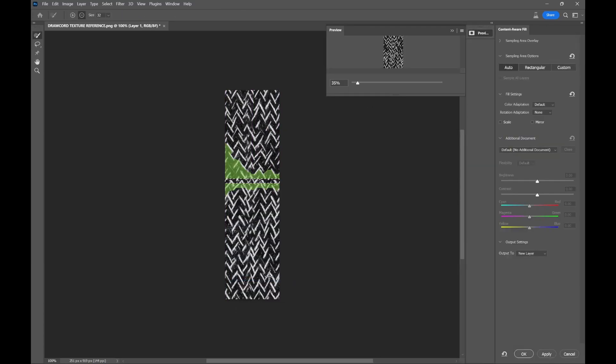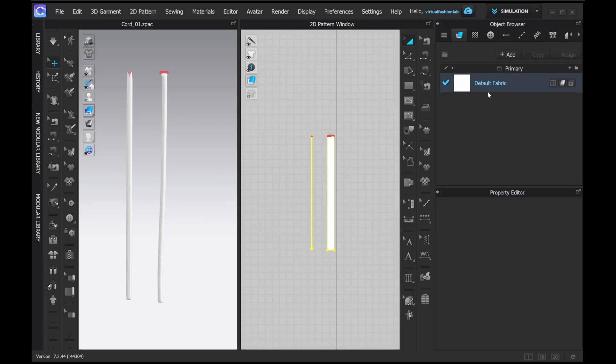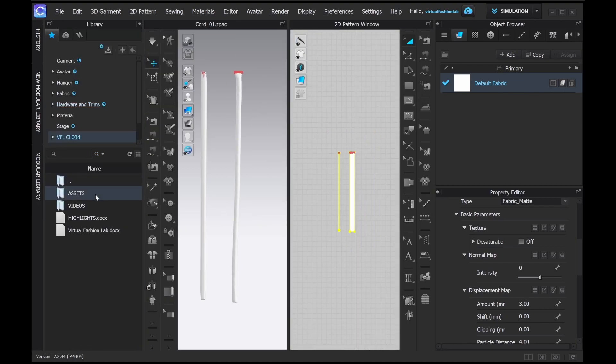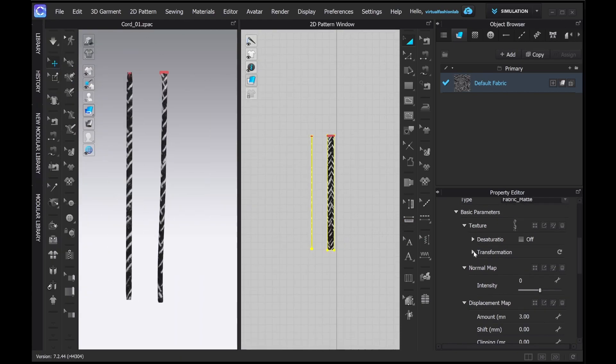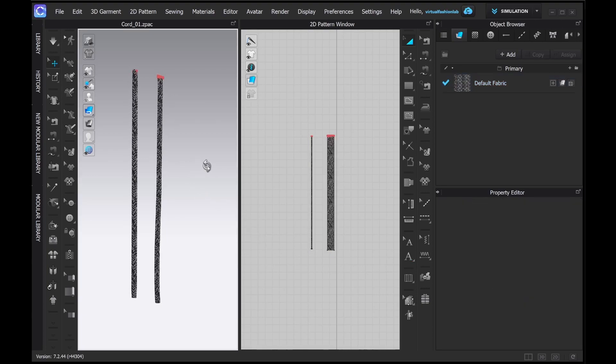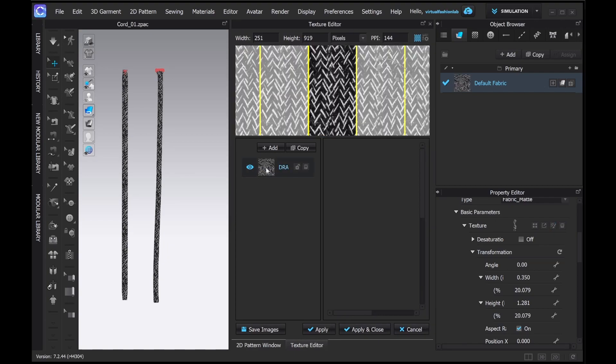I'm pretty happy with what I have. Now let's export it as PNG to use as a texture map in the CLO file. Because the texture is so small and I'm not going to be rendering at extremely high resolution or doing zoom-ins, I don't have a normal map for it, but you can always create one within Photoshop. I have a very old version of Photoshop just to create the normal map, because the newer version unfortunately doesn't support that feature anymore.